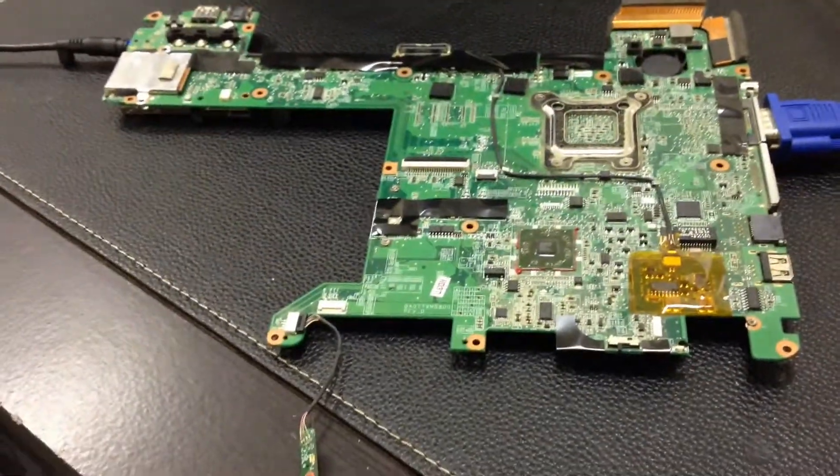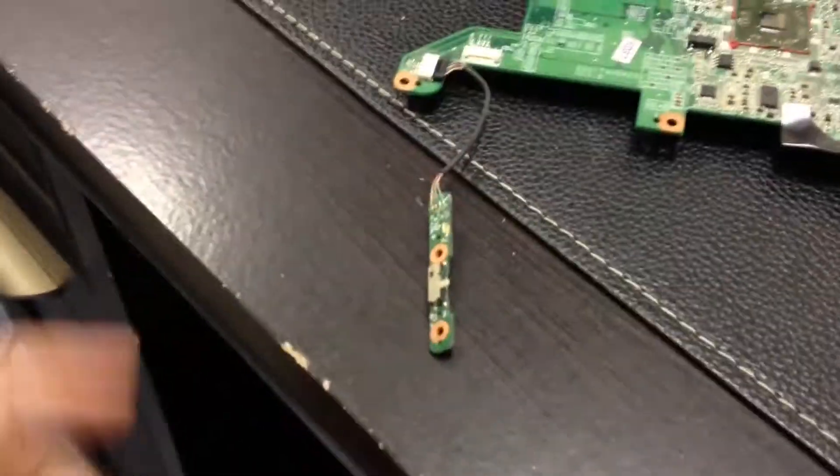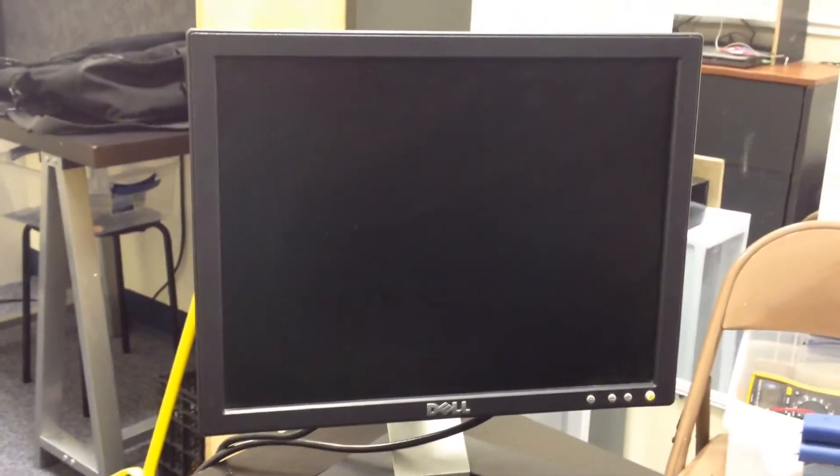What we have here is a TX motherboard that was sent in to us. So we have a power button, memory, processor, fans, and we have it hooked up to a screen here.